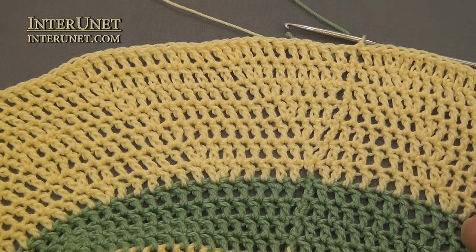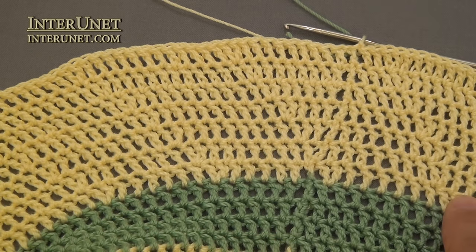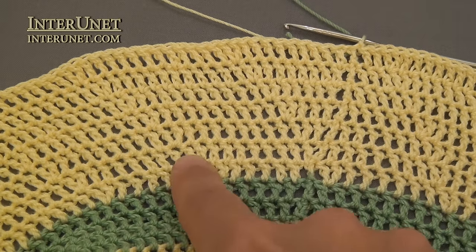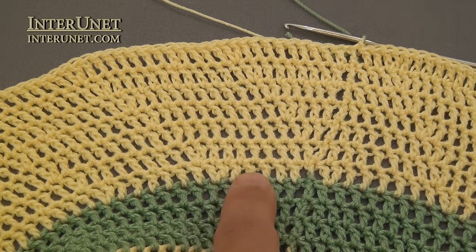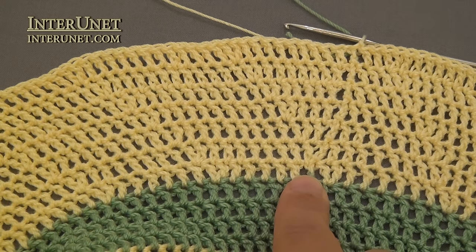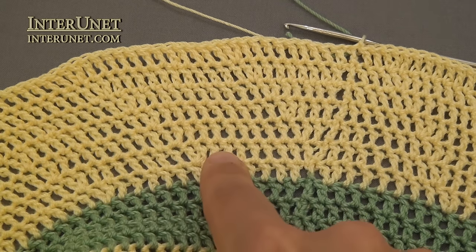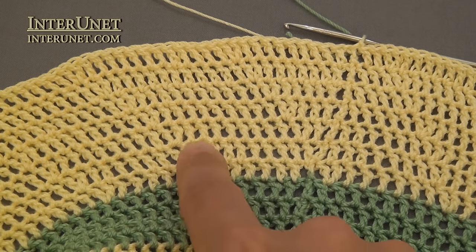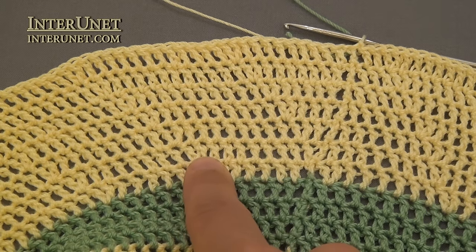For the brim, increase chains again. The first round of the brim works like your eighth round, with intervals of six double crochets between each double crochet two into one chain. Then continue adding one more chain between each increase — so for the ninth round, intervals between each increase will be seven double crochets.